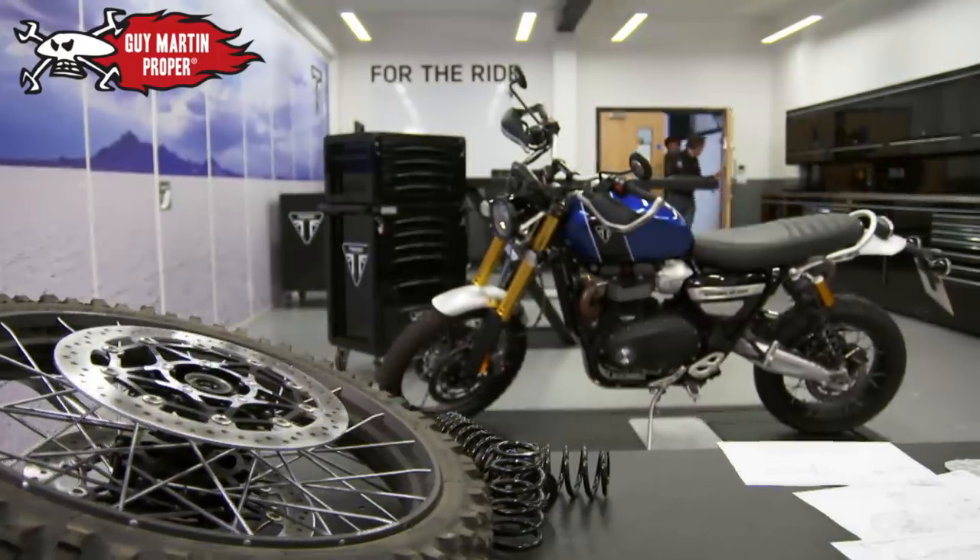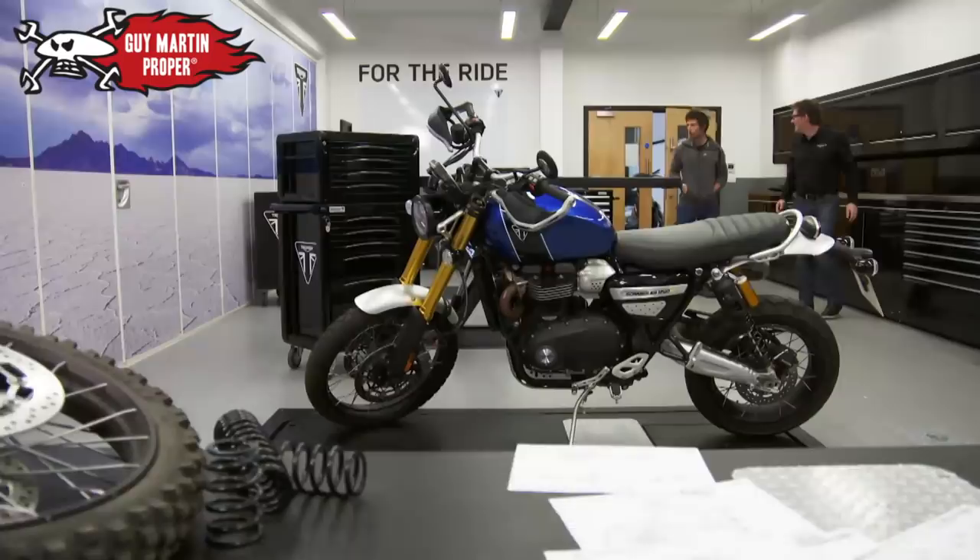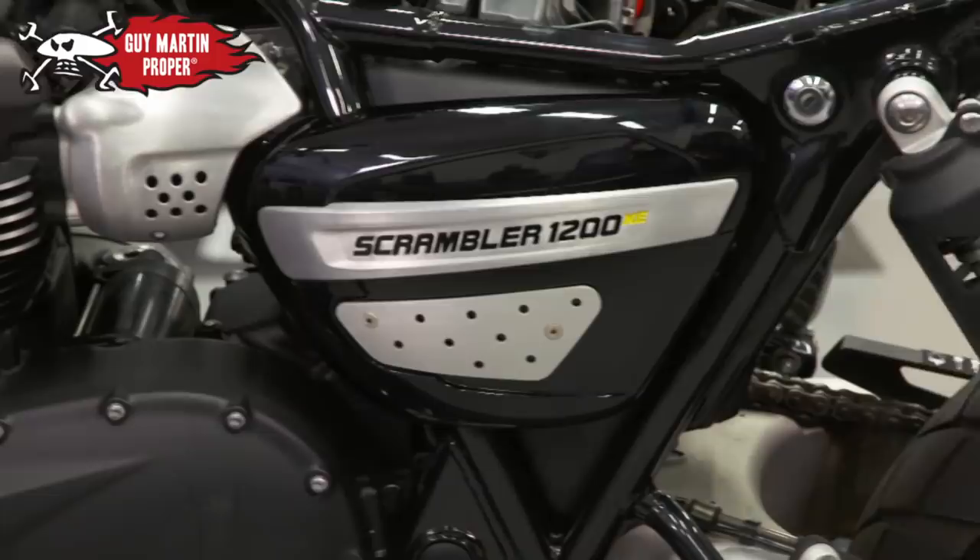Go on then, what's the plan? It's a posh spot, isn't it? Yeah, it's a posh spot. This Triumph Scrambler 1200 XE is what Guy wants to use for his big jump.